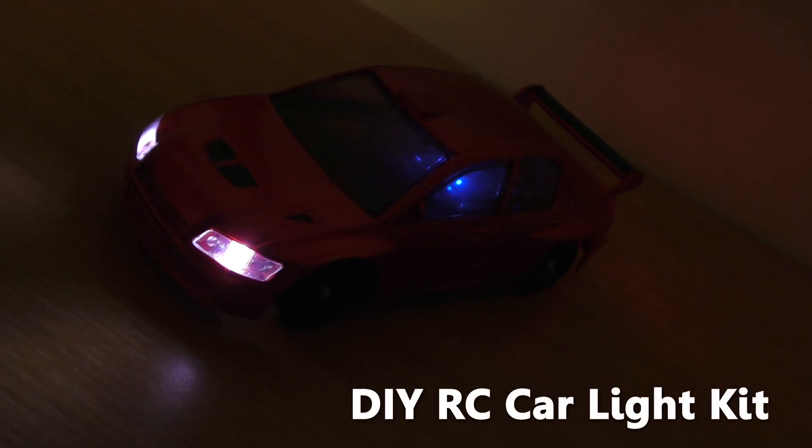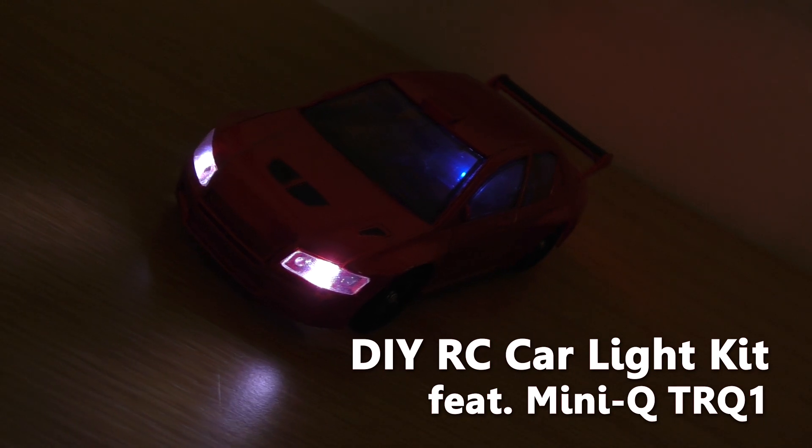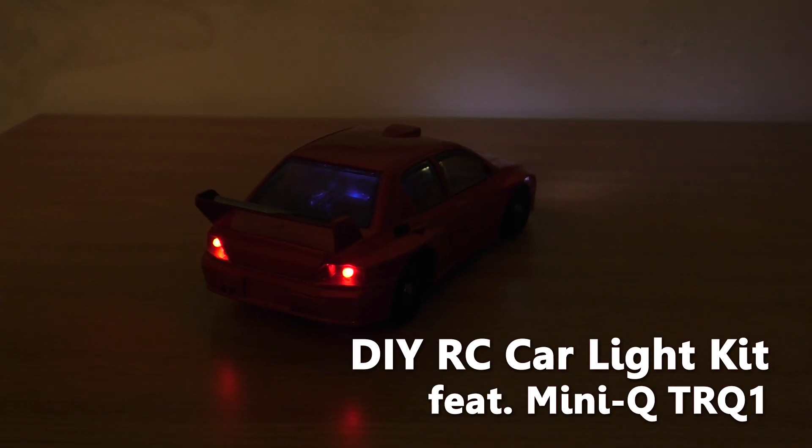Hello everyone, welcome to Beaver's Hobby channel. In this video I'm gonna show you how to make a simple light kit for RC car using Mini-Q TRQ1 to demonstrate.